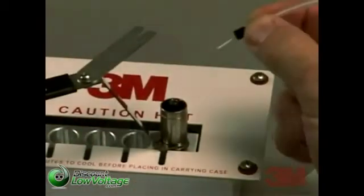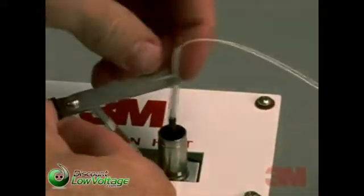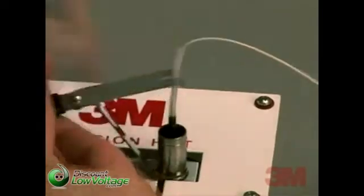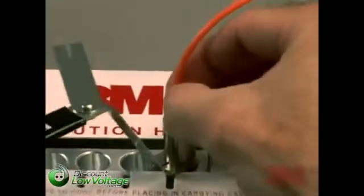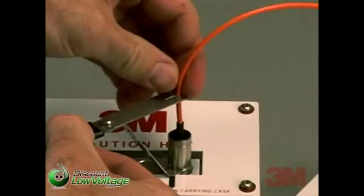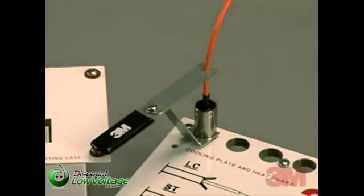After you have successfully prepared your fiber for termination, you are ready to mount your connector. Leaving your connector in the oven, position the fiber above the connector. If you are using 900 or 250 micron fiber, slide the clear strain relief tubing and crimp ring down towards the end of the cable where it will be easily accessible. Feed the fiber into the connector until the buffer stops inside the connector. Slide the tubing and crimp ring down the fiber until the crimp ring meets the back of the connector, then push the fiber into the cable retention feature.